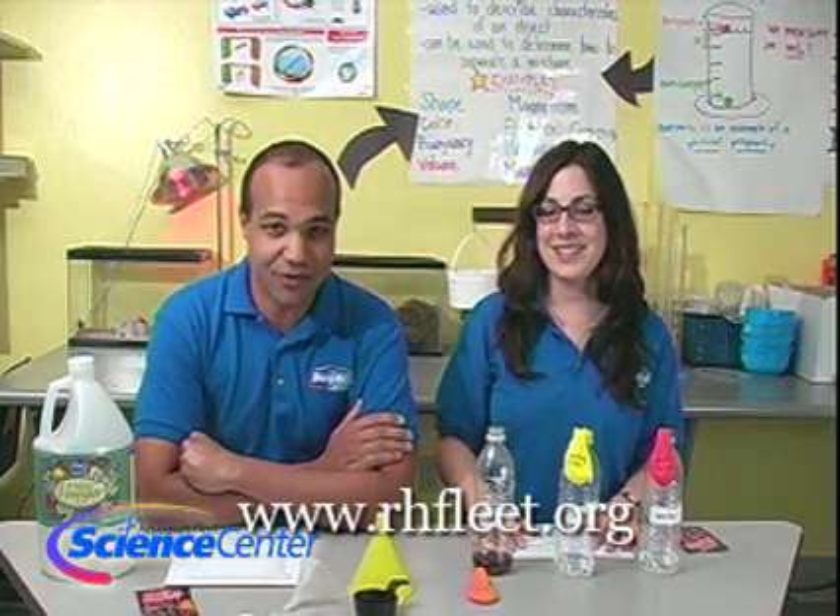A special thanks to the Pacific Science Center in Seattle for helping us out with this experiment. Remember, you can find all of our instructions, details, and things like that at our website, www.rhfleet.org.